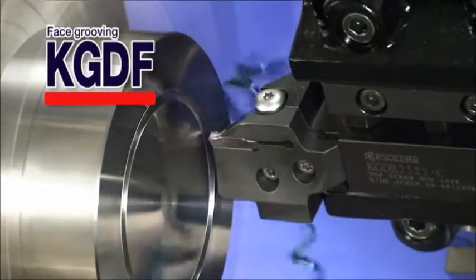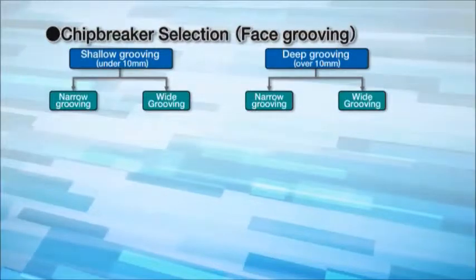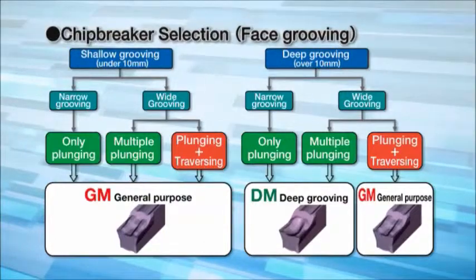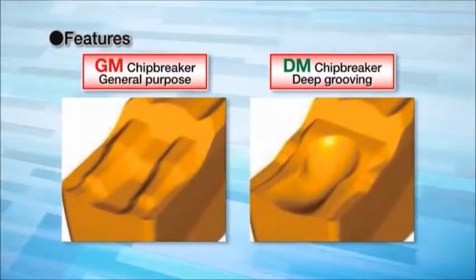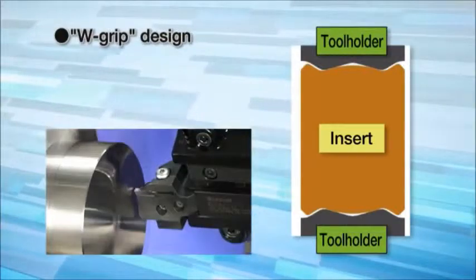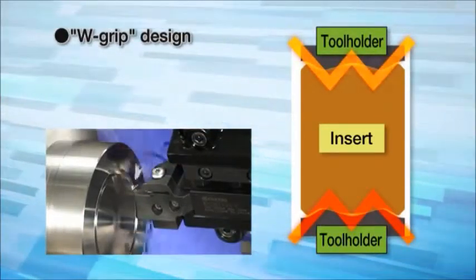The KGDF type tool holder for face grooving features the GM chip breaker for general purpose and the DM chip breaker for deep grooving. Both chip breakers provide excellent chip control. Our unique W-grip clamping system realizes more rigid clamping and stable cutting.